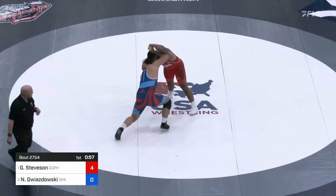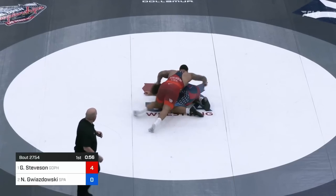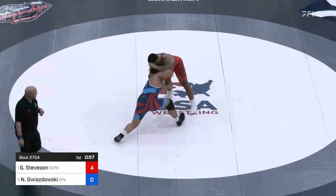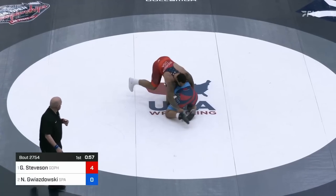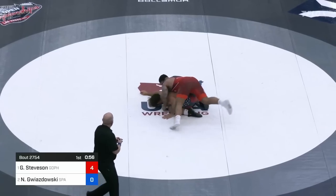About 55 seconds to go in the first, Gwiz takes a random lefty high crotch. Looks like he wanted to go knee pull to a single, but Gable reacts perfectly, sprawls, and casually circles around for the takedown. Again, why I recommend so heavily that you set up your shot. But Gwiz's fakes are just giving up position for Gable, so he's likely running out of ideas at this point. Score is 6-0, Gable.